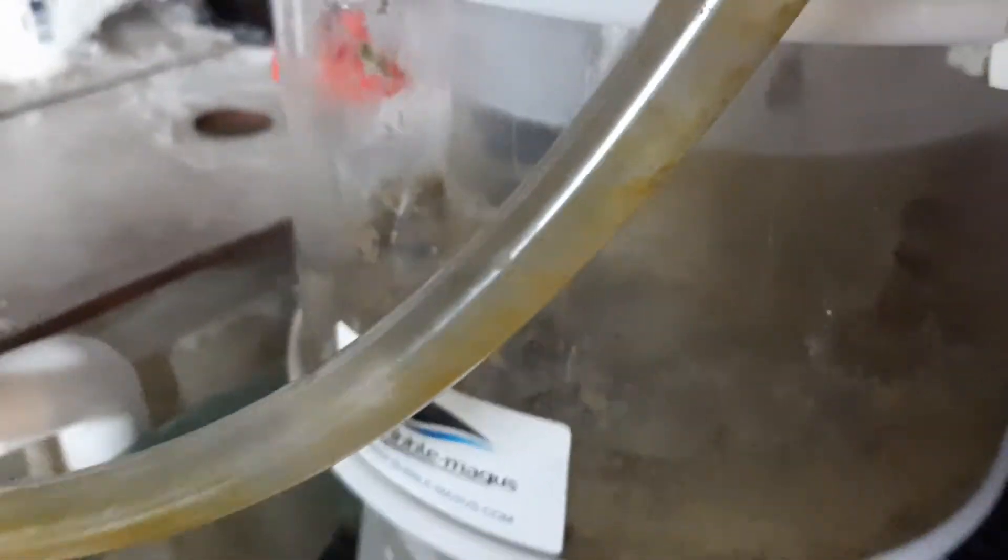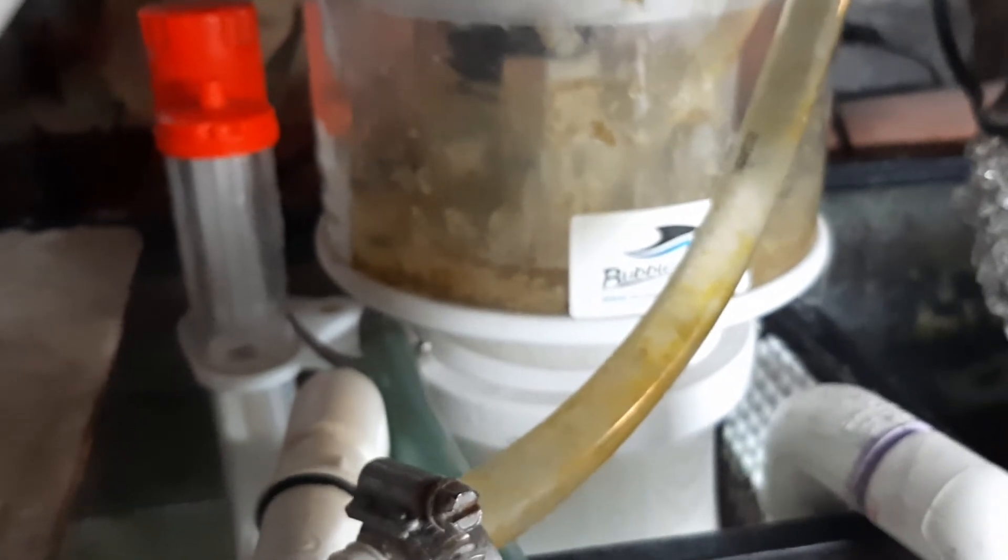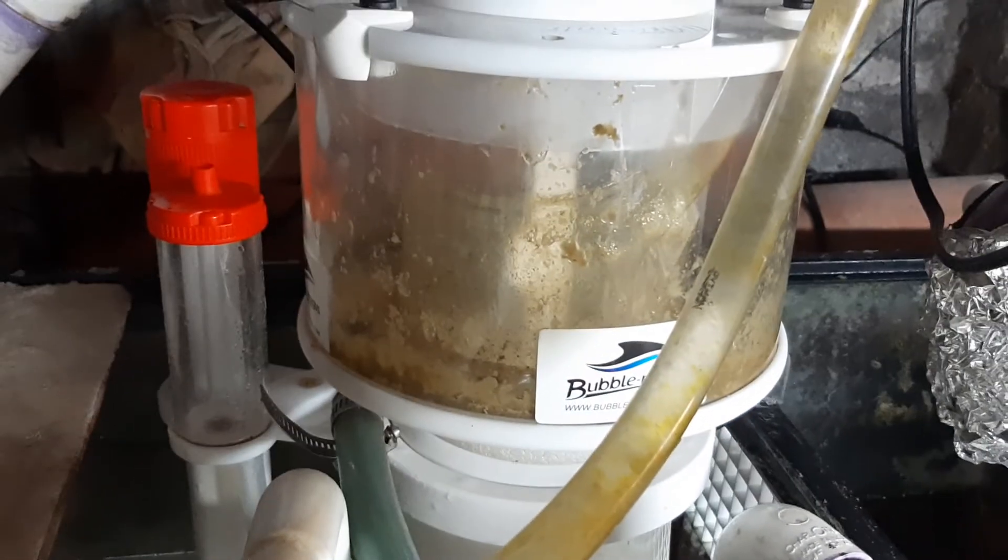That cleans it up nice. I'm very pleased with this. It'll cut down on cleaning this a little bit — I'm always down here cleaning it. There we go. There it is — the Bubble Magnus Net Cleaner. Thanks for watching. Later.